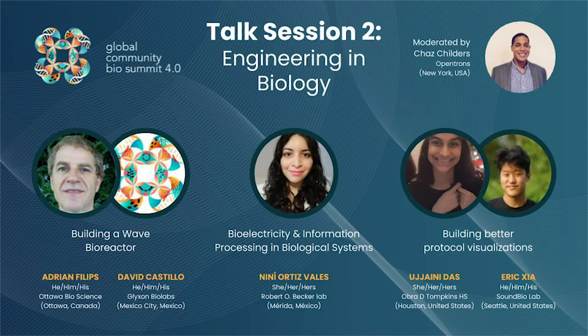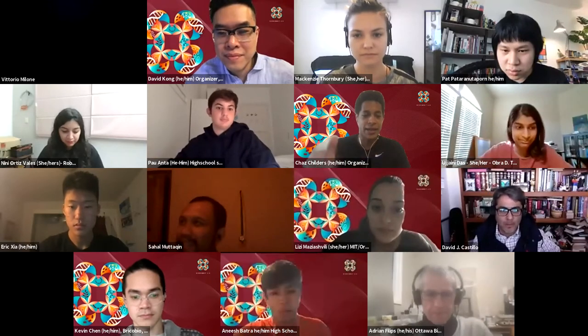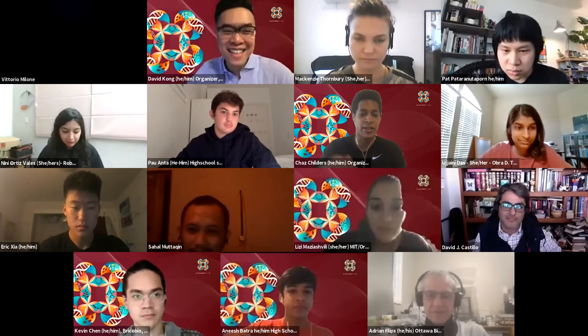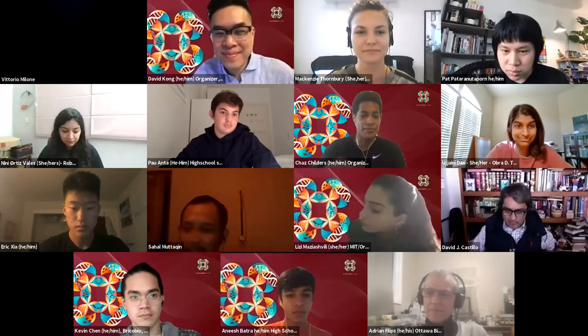Next, we will have a round of lightning talks. We have three lightning talks. They will be 10 minutes back-to-back-to-back, so three lightning talks, and then we'll have a 10-minute Q&A where we can ask questions to the three speakers, and then we will follow that immediately with another set of three talks back-to-back-to-back.